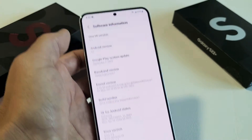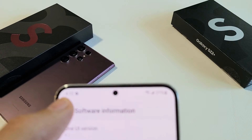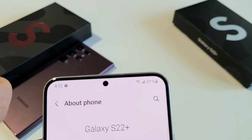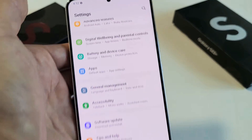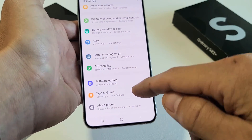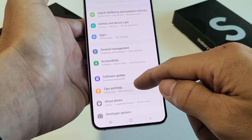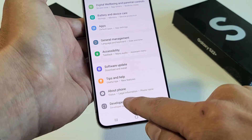Now what you want to do from here is just go ahead and click the Back button. Click on Back again. Now we're back in Settings — remember that last option was About Phone, but now we've enabled Developer Options. So now if we scroll up, the last one should now be Developer Options. Tap on Developer Options.